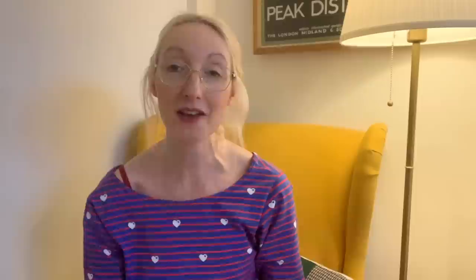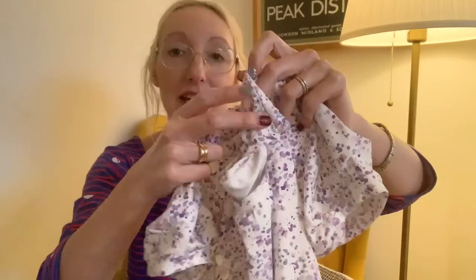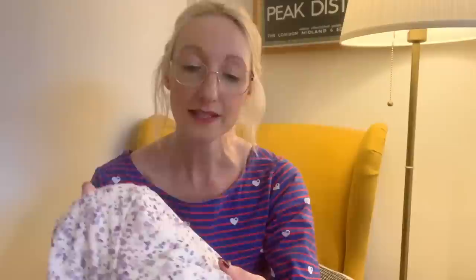Make number two is another top - the Iris T-shirt - which I have wanted to make for absolutely ages. I'm really pleased to say I've finally had a chance to make it. I'll hold up my iPad so you can see it - there are lots of pictures showing the sleeve detail. This is made in a cotton jersey which I was given a little while ago by Eliza Mack Fabrics, and the fabric is still on their website if you're interested. It's a lovely fabric with a splodgy detail - a medium weight cotton jersey with a nice stretch to it.